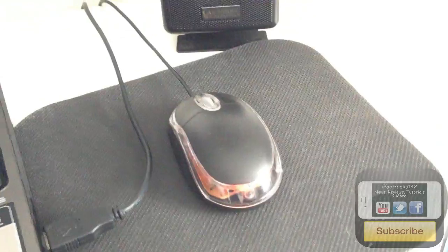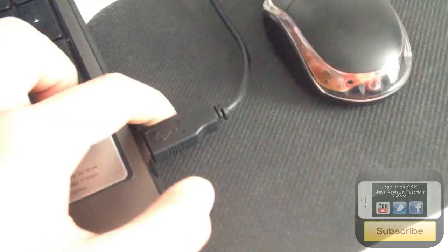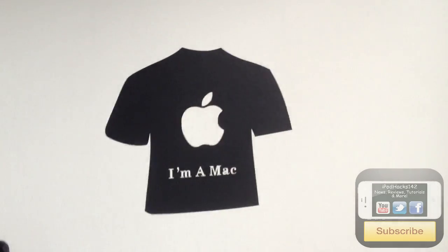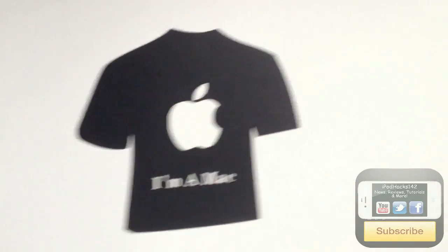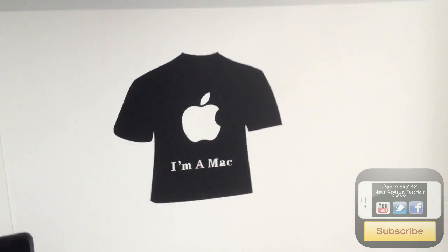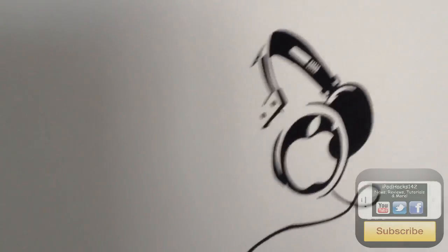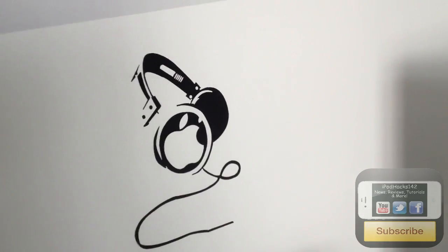Here's a little USB mouse I use all the time, plugged in over there. There's the USB cable going to my hard drive, a mouse mat, and the right speaker for my speaker set. Up here I've got an Apple logo decal that would normally go over the Apple on a MacBook Pro, but I prefer to put it on the white wall because it looks better.